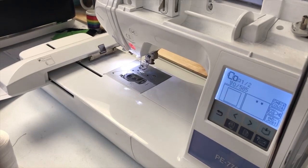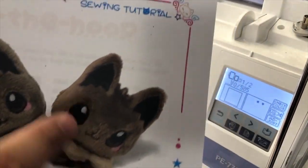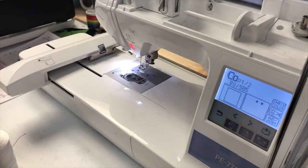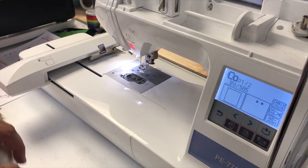Hey everybody, this is Will with Caroline Threadplace and we are going to get started on the Kid TV design. I do not remember this type of material - it's kind of like a plushy fur material, but I am going to be using felt, so here are my two colors. Once I figure out the name for the material I will let you guys know in the comments below or in the description.